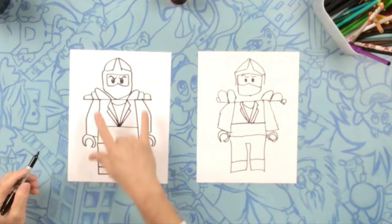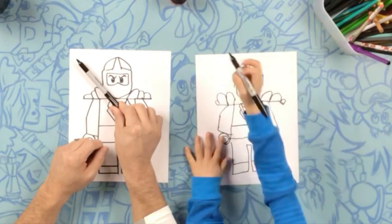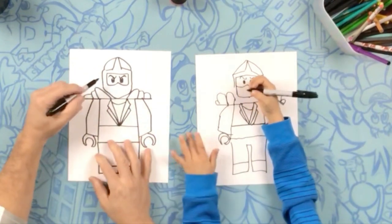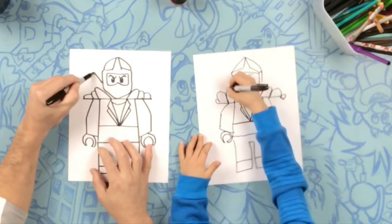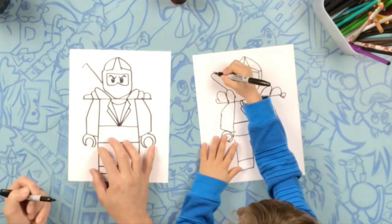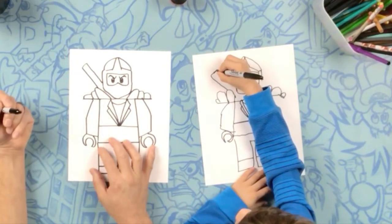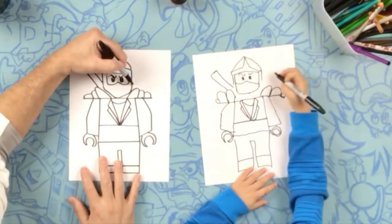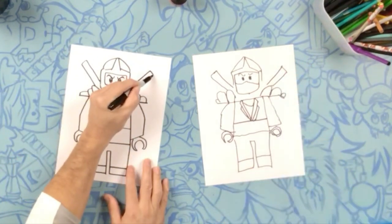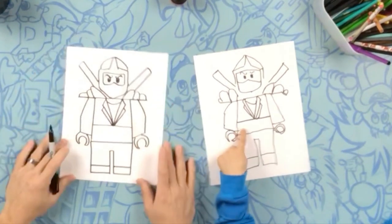So we've got one more thing to do, and that's his swords. His swords stick out like this — they're kind of at an angle. So we're going to do a line that goes almost to the corner of your paper. Now make it about that wide, then bring it back. And the same on the other side — go towards the corner of the paper, make a little small curve, and then bring it down to close. Awesome.